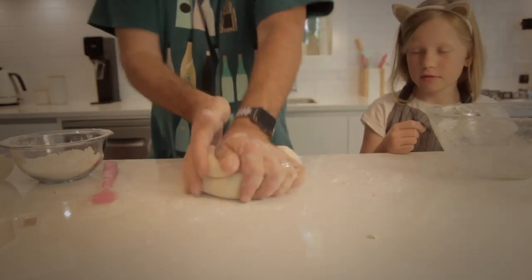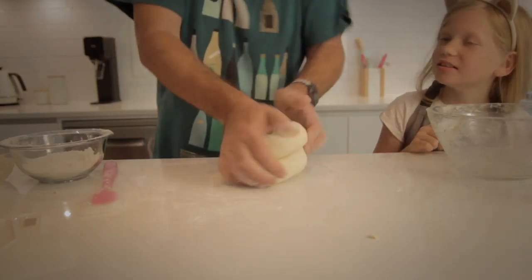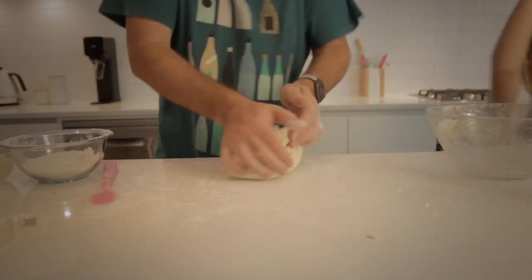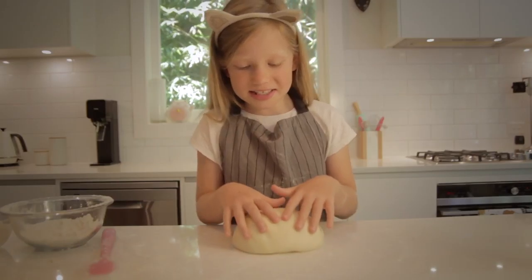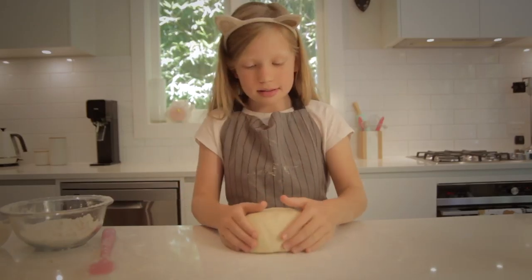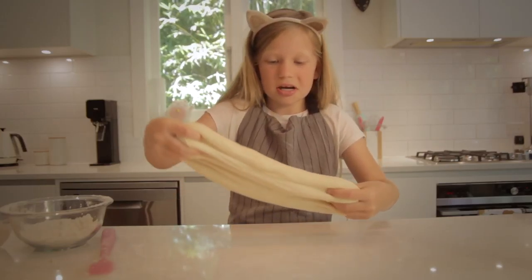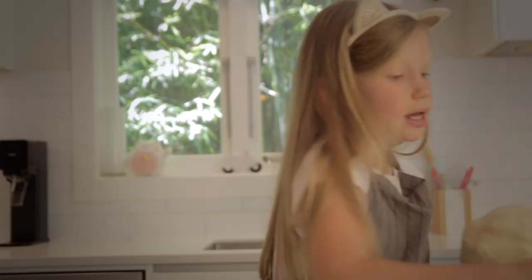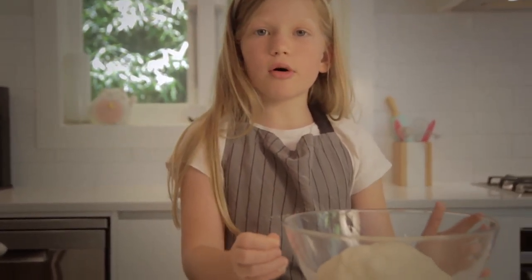He's quite fast compared to me. He's going so fast — boom boom boom. It's actually about folding air into the dough. Time to get the bouncy-back test. This isn't sped up, by the way. I'm walking away — bye-bye. He's taking over the channel.